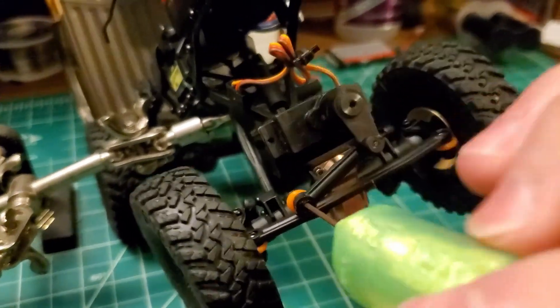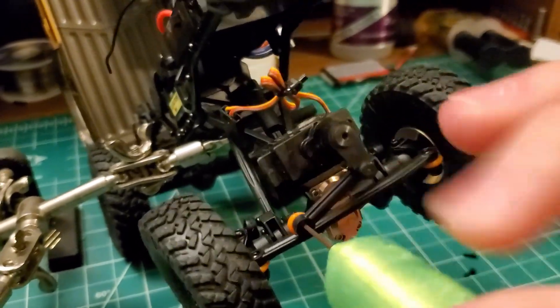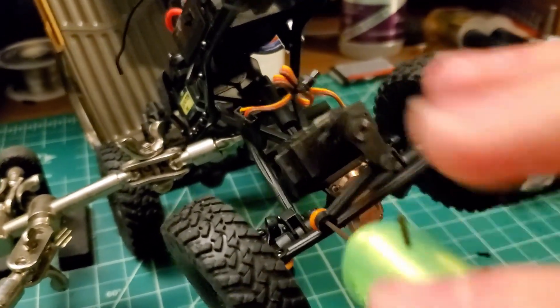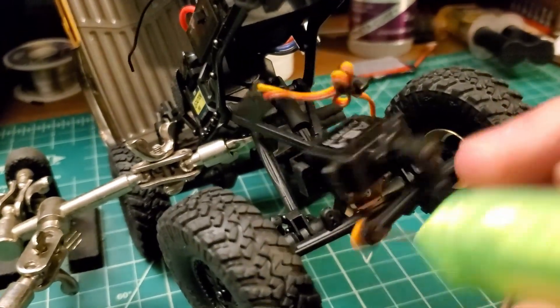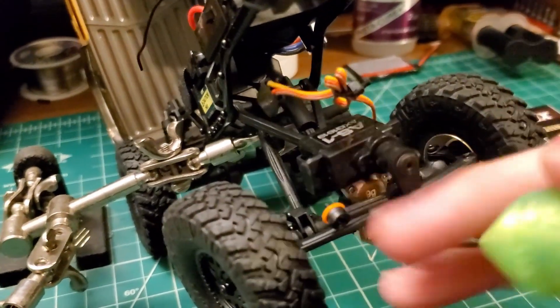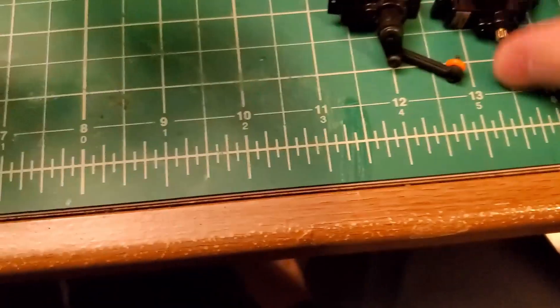Definitely worth investing in O-rings. If you have any sitting around or you can buy them online — I had these left over from my RC drone days, they used to float the flight controller. And there we have it, this guy is free. We can lay him down here next to the new one. Look at that size difference — the new one's nice and big and beefy comparatively.